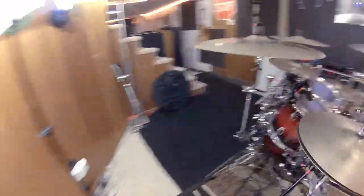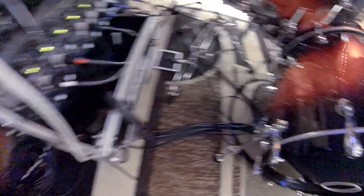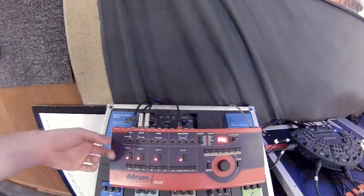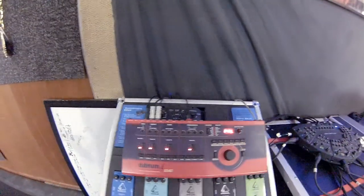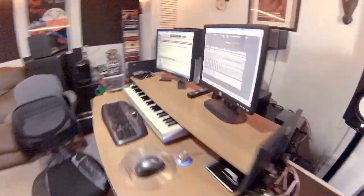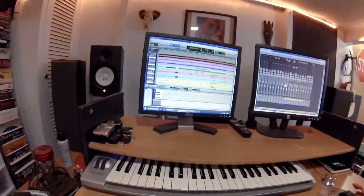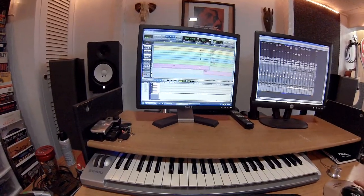The triggers work just like a drum machine. Every time I hit the bass drum it sends a signal from the trigger along the cable to the brain, and from here I'm sending a MIDI signal out to Pro Tools. I could use the bass drum sounds that are in here, but I like some of the bass drums in Reason a bit better. So the MIDI goes from here all the way back to the computer, where I've got all the microphones recording as well as the MIDI for the bass drum and snare.